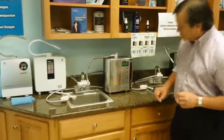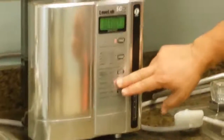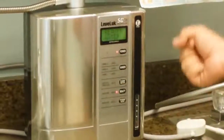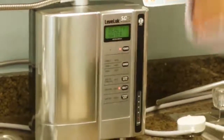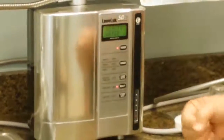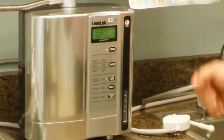All you have to do is push this button and it even speaks to you — it says 'strong acidic water.' And then if you push this button it says 'beauty water,' and it tells you about the level of pH that's good for your skin. That's why it's called beauty water.